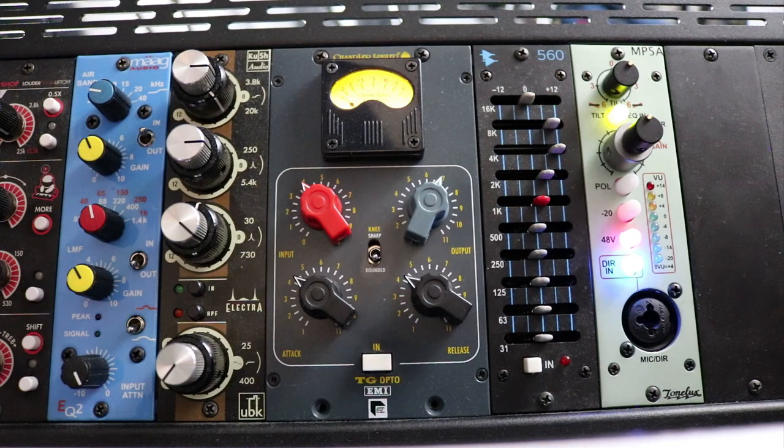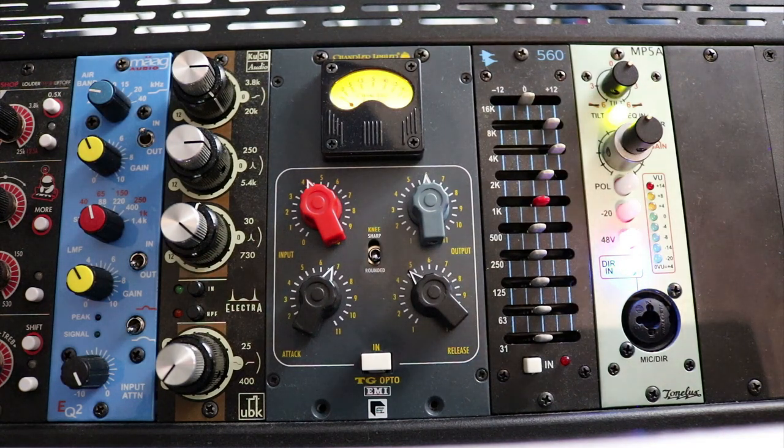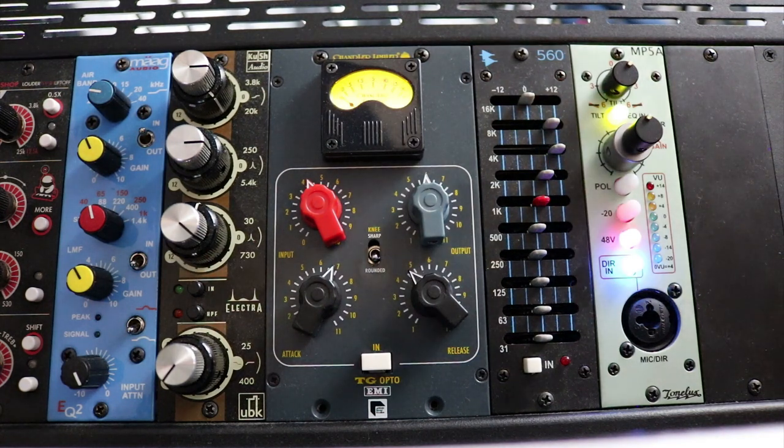So we've got some drums here and we'll start with the TG Opto bypassed. We've got just about a medium attack and release, and we're going to start with the rounded knee. I'm going to play it again bypassed and then as it's playing I'm going to bring in the TG Opto.